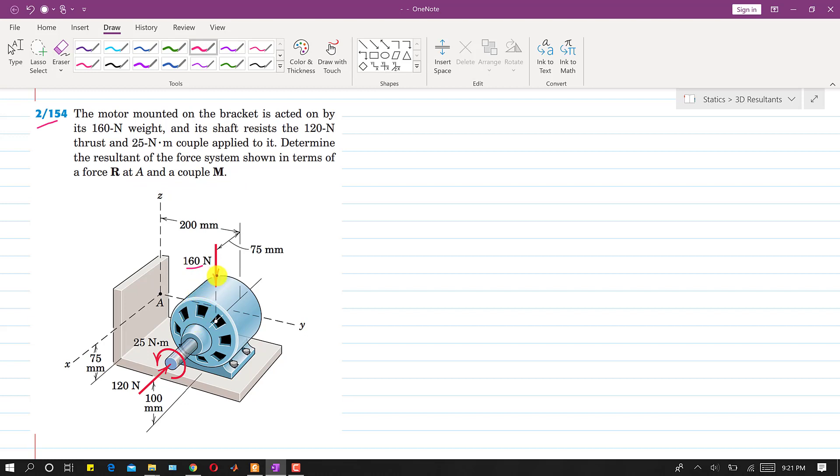We need to replace these forces and this wrench by a force-couple system at point A. If we curl our right hand fingers in the direction of the couple, our thumb points opposite to the 120 Newton force — this is a negative wrench, since both the couple and the resultant act in opposite directions. The motor is subjected to one wrench and the 160 Newton weight.